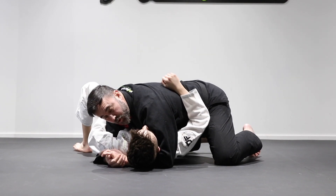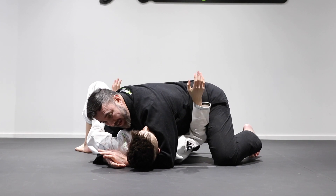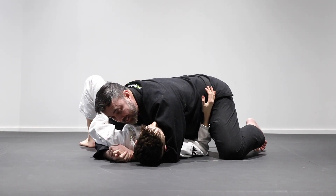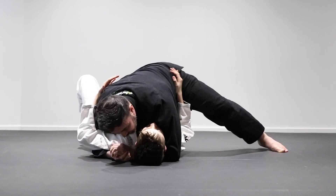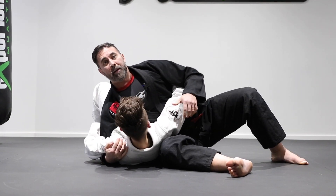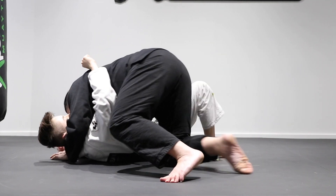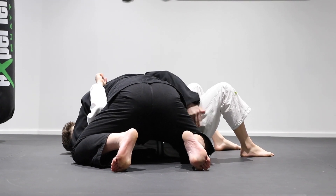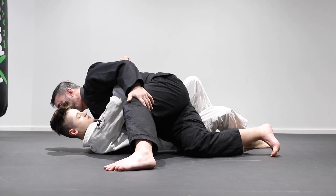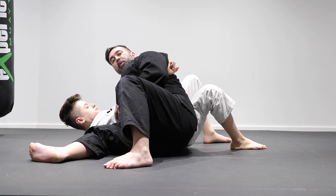Another great position from side control is transitioning into the Kesa. A lot of times he might try to recover the guard. As he starts to frame at the hip and tries to push and bring that leg towards my hip, what I'm going to do once I sense this is transfer my weight to the bottom side. I'll block his waistline using my hips, cup his tricep, shoot my leg out, and maintain the position — that's the Kesa position. From the rear view, notice how my right knee is connected to his hip. The moment I sense him trying to recover the guard, I shift my hips, block his bottom leg, shoot out, and now it's impossible for him to regain the guard position.